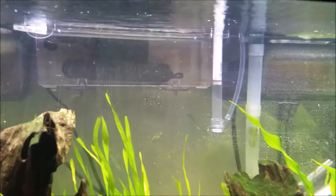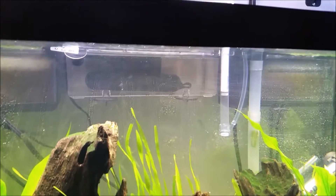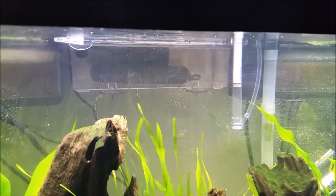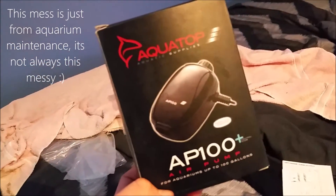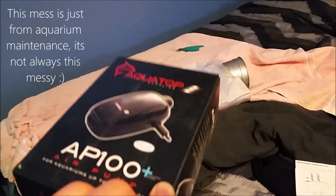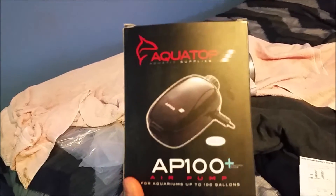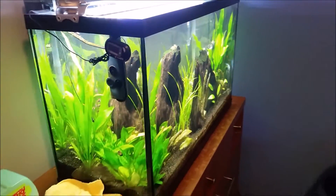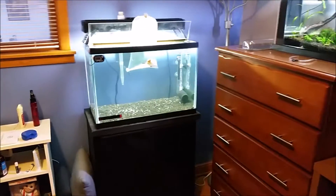You can see the intake tube right there. I'm getting a sponge for that in the mail in a few days, and I'm also in the process of finding my extra air pump because I ordered this Aquatop air pump not knowing that 100 was their largest model. It goes all the way down to like AP 20, so this is way too powerful — I'm gonna return this and get another air pump. But the background noise that you might be hearing is actually an air-driven sponge filter from this tank.